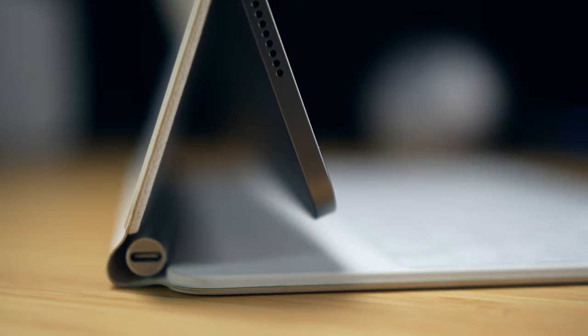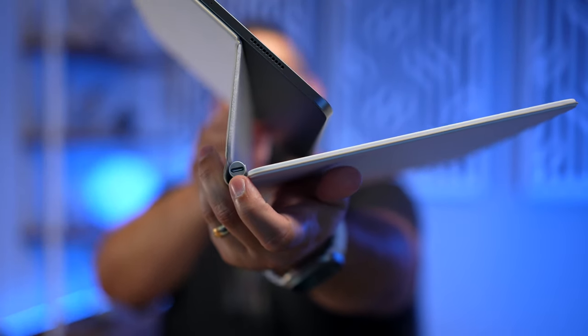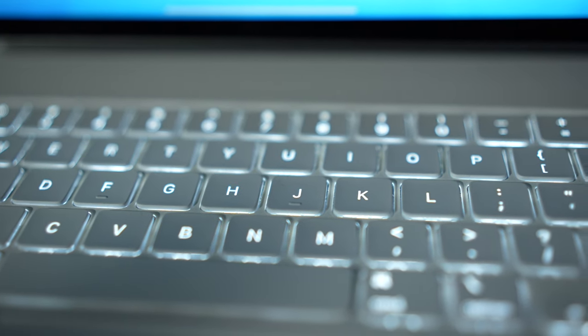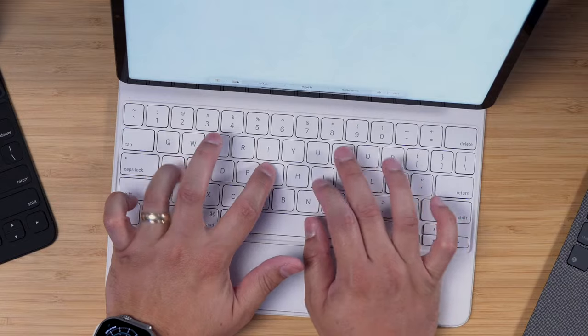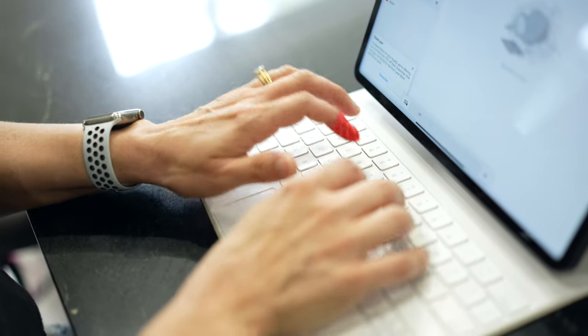One huge benefit of the Magic Keyboard is the additional USB-C port — it's charging only, not data, but having an extra USB-C port is great, and Apple placed it on the opposite side from the iPad's USB-C port. The Magic Keyboard also has backlit keys, which is really nice — the Logitech Combo Touch also has backlit keys, but the Smart Keyboard Folio does not. The Magic Keyboard simply has the best typing experience of any of these cases.